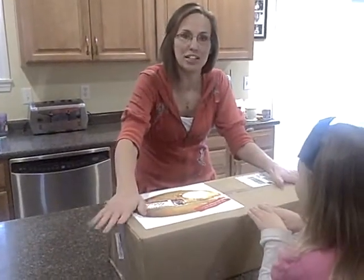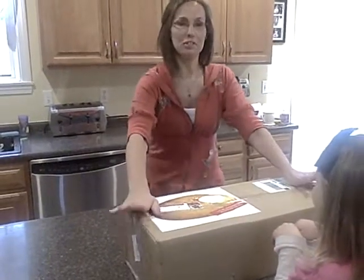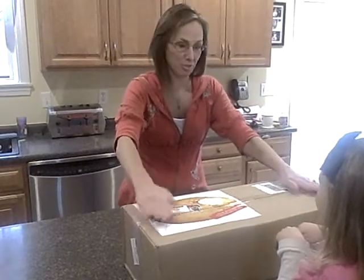I received the second delivery for the tastemaker challenge, and the month of November is Nutrition on a Budget. So I'm really excited.